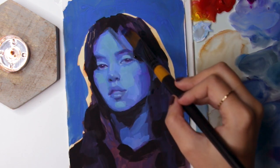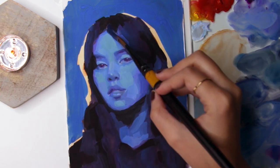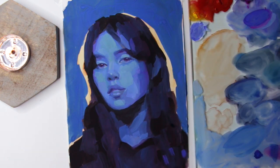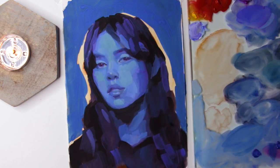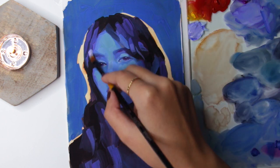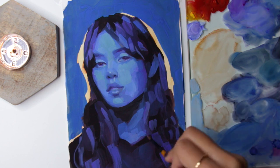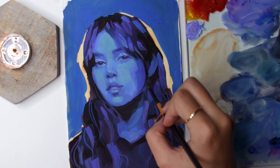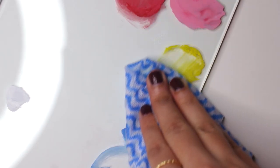Keep in mind that once dried, gouache loses some of its lightness and darkness. Mix color with this in mind. Gouache is a delicate medium, so be careful handling paintings once done — don't bend or rub them, and keep them away from water. To store the paints, keep them in a closed container and always keep the tubes closed tightly, or you'll end up with dry paint. Though they won't go to waste, as you can always cut open the tubes and reuse it.